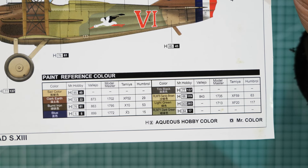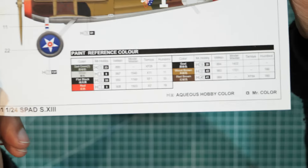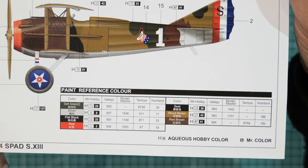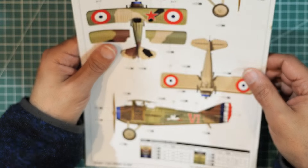Pause if you want to make a record of the colors for Captain Renee's plane, and on the other side you've got Captain Eddie Rickenbacker's scheme. Anyway, time to look at some plastic.